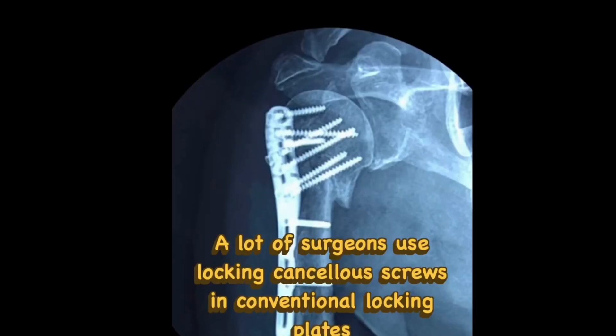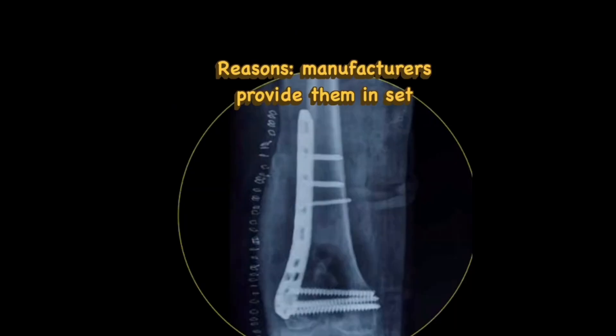Recently, many surgeons have started using locking cancellous screws in the metaphyseal zone when they do peri-articular fracture fixation. The query is whether the cancellous screw in the locking mode is an innovation or just a mistake. Here you can see all the screws placed in the proximal segment are cancellous screws, and here as well, all the screws in the metaphyseal zone are locking cancellous screws.